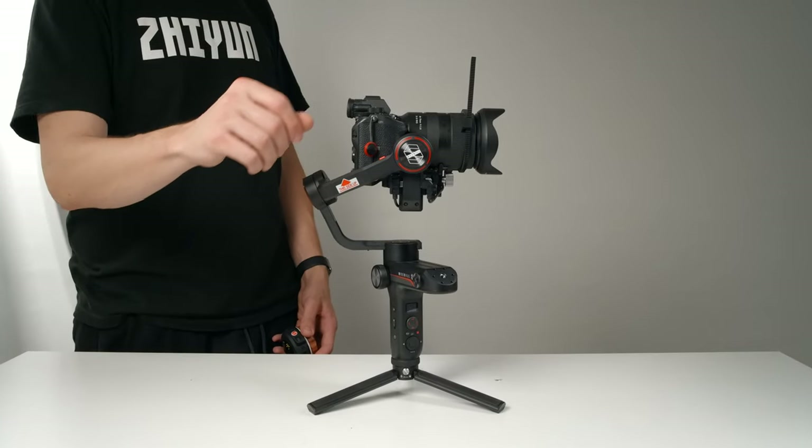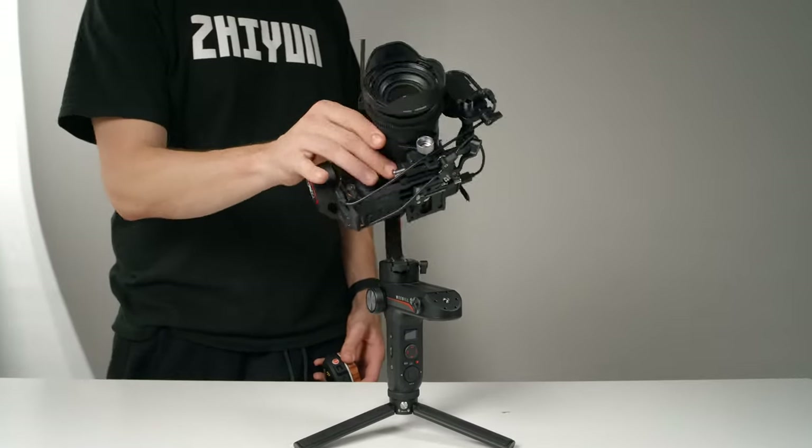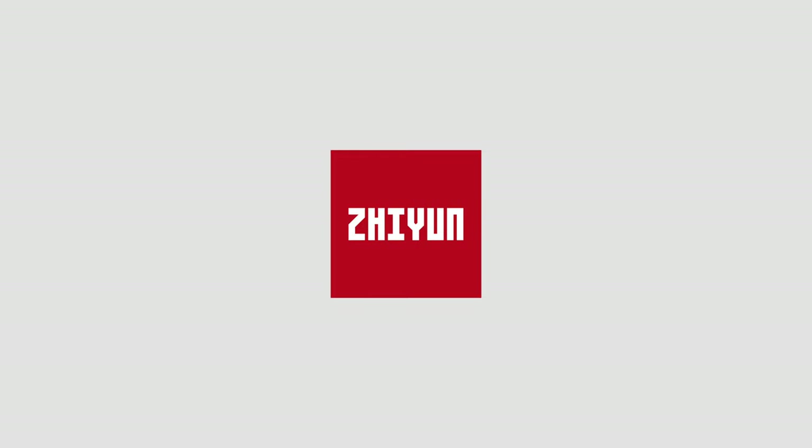Hey guys, I'm Brett. In this video, we're gonna go through the ins and outs of getting your Weeble S set up and ready to use with your camera. Special thanks to Xeon for sponsoring this video.